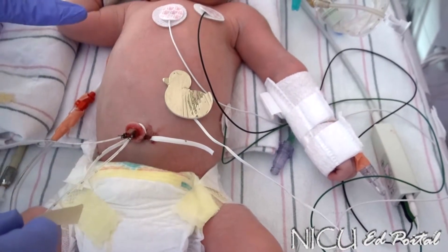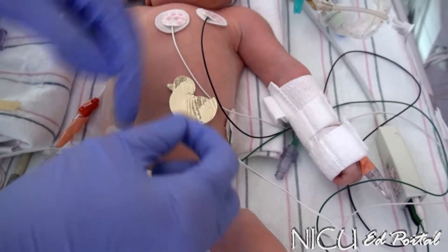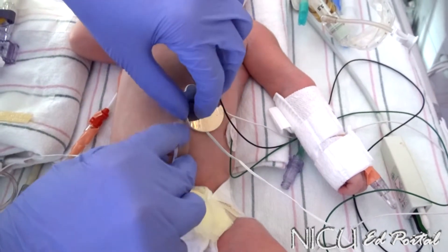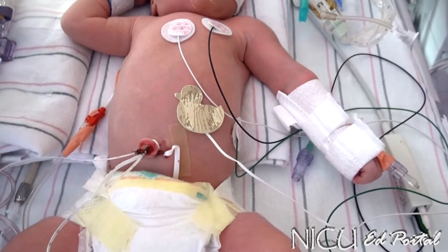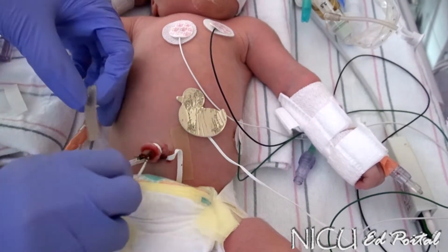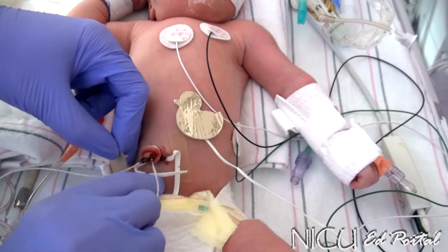For full-term babies, we don't usually use a lot of duoderm. It's more for preemies that we put the duoderm down, but it does protect their skin, so we do put a strip on each side. We definitely put the duoderm when it's a baby under 30 weeks because their skin is just so fragile.